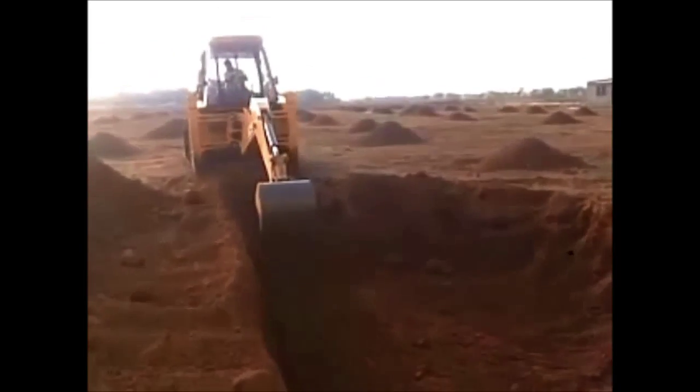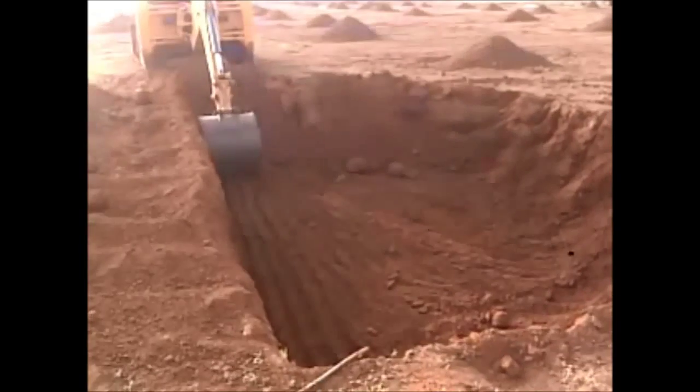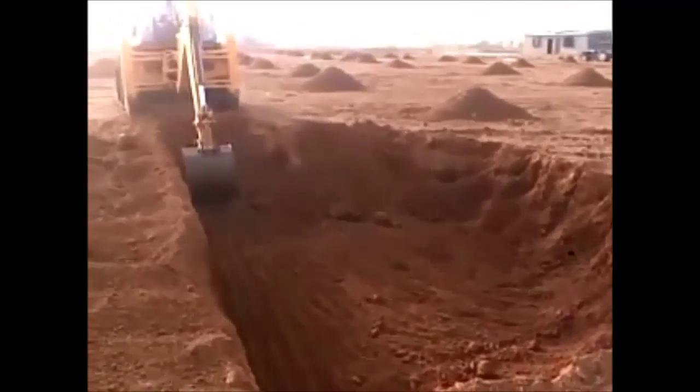The JCB is in process and has been digging for about a couple of hours, and has done about one-fourth of the size already.